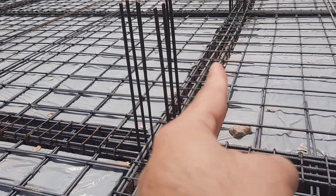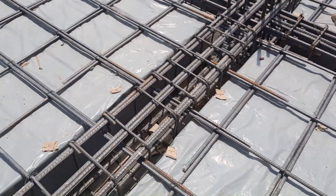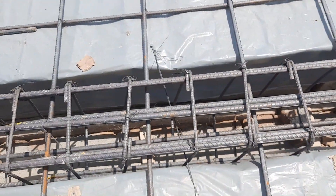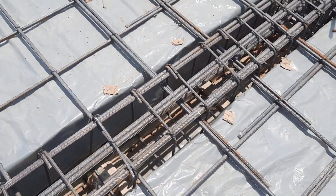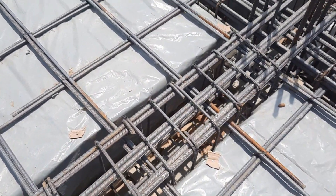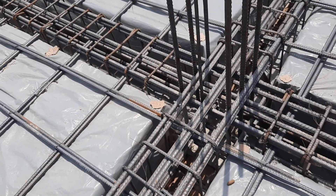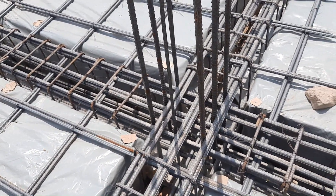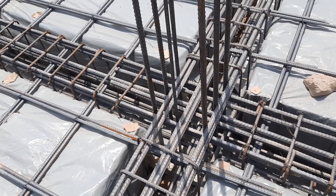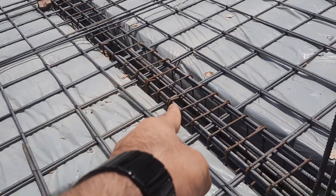They made one of the big mistakes in the construction of this slab. On the top of this RCC beam, they provided lapping length — this is not the correct place to provide lapping length. Do not provide lapping length on the top of the beam.